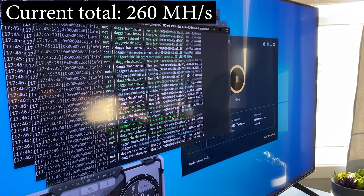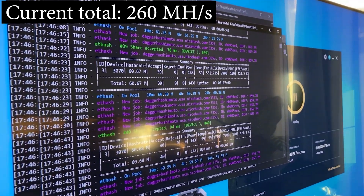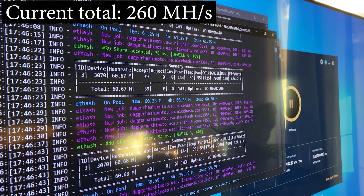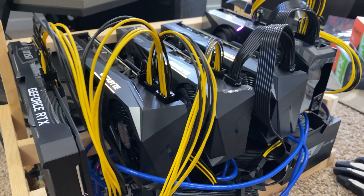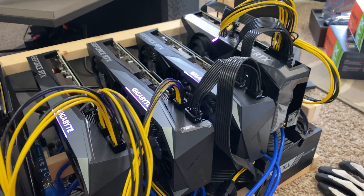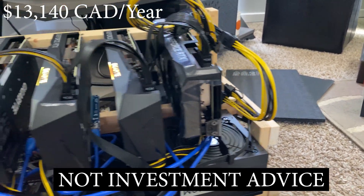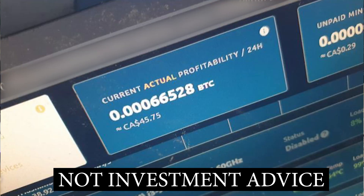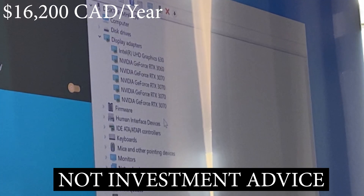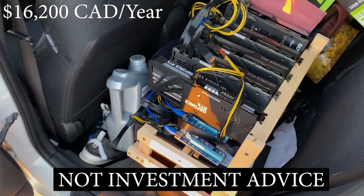Now we're off to the races. With these quick settings we were able to get 60 MH/s per 3070, and without a hacked driver we got 20 MH/s for the 3060. On the day of recording the profitability climbed to $36 CAD off camera, which would be $13,140 Canadian in a year. The next day he sent a picture showing $45 Canadian a day — Bitcoin was around $72,000 Canadian that day — which works out to $16,200 in 365 days, given the price of Bitcoin stays the same, but it never will.